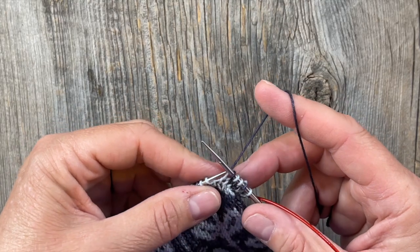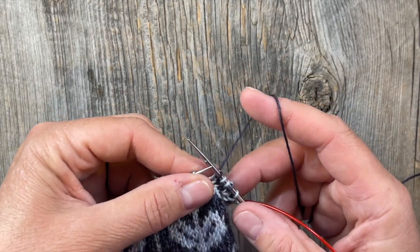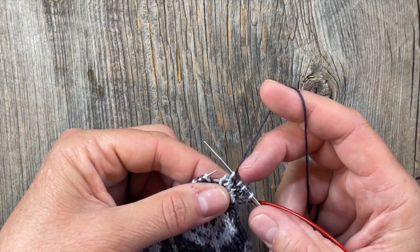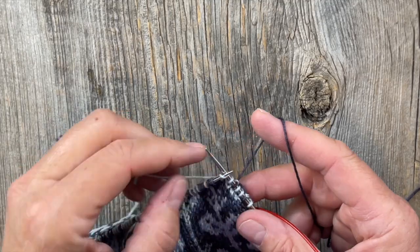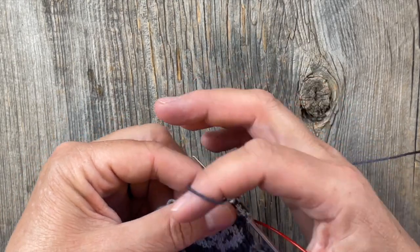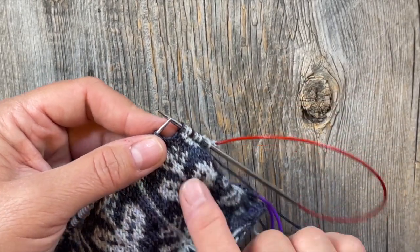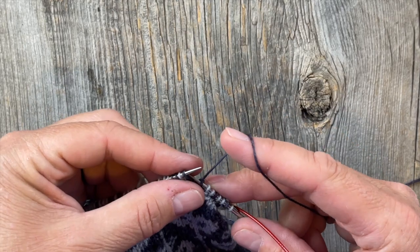The main thing when tensioning your yarn and making sure your floats are the right length — so you don't get anything puckered — is the spacing here. You want to make sure that as you're going along and doing your stitches, the stitches are spaced appropriately on the needle. As you're carrying the float along the back, that spacing determines the length of your float. You want the float to not be too short; it's better for it to be a little loose, but you also don't want gappy fabric.